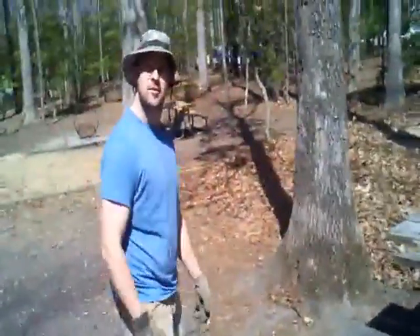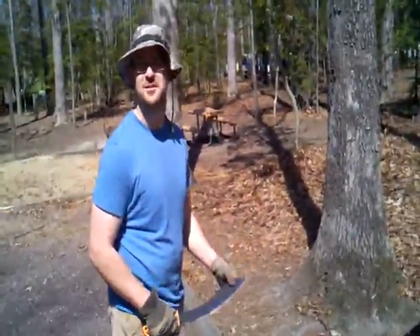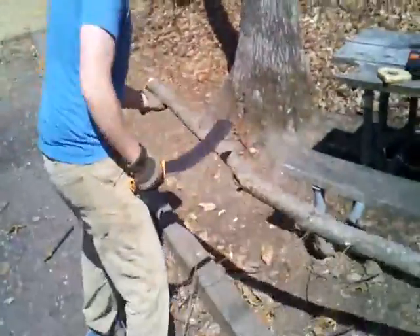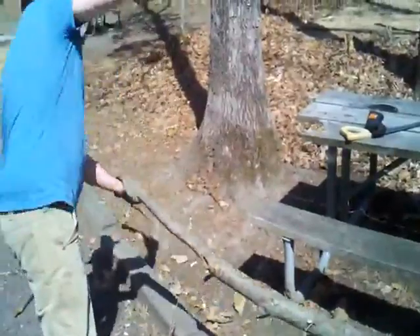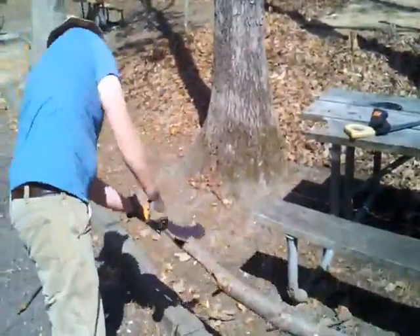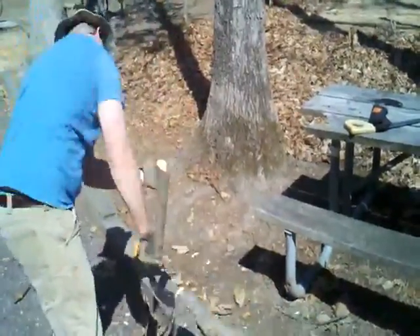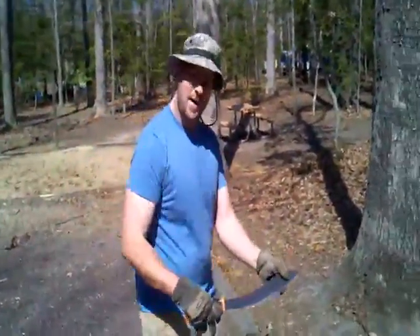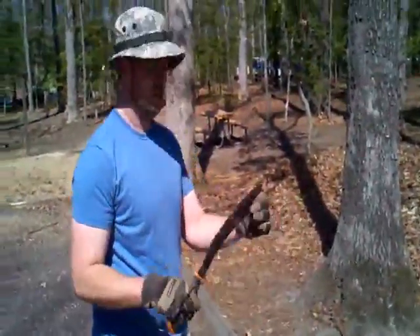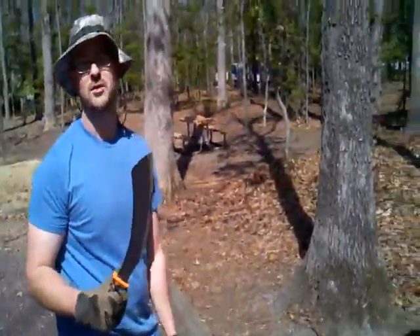For all you haters out there — people that think you can just criticize this thing and belittle its effectiveness — I'll prove you wrong. This is one of the best machetes you could possibly own. Two hundred forty bucks.